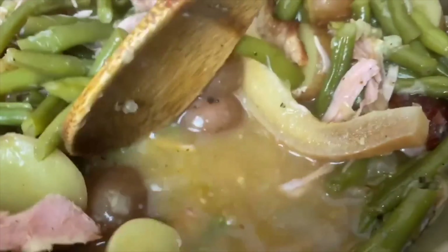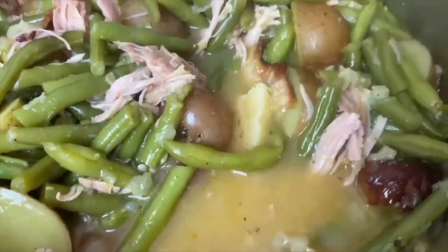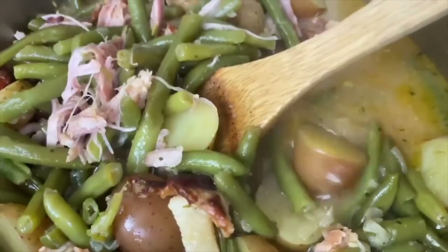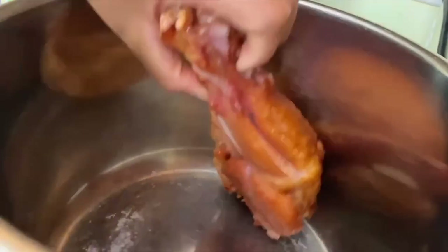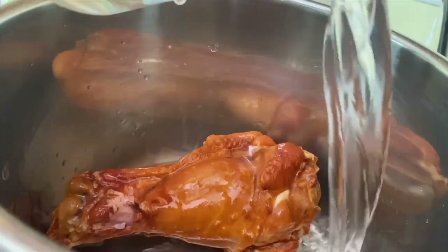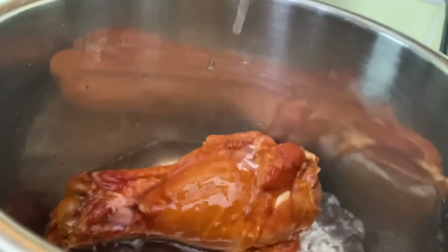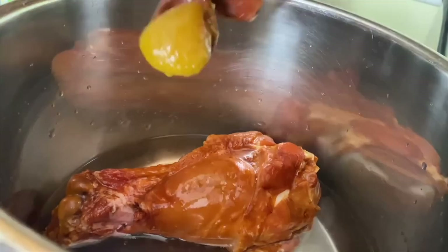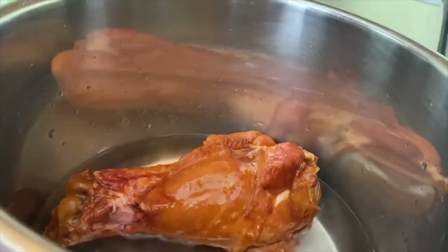Next up is some old school green beans and potatoes — you know how your meemaw, your big mama used to make this. We're gonna do this today but quicker, because the old folks used to have this cooking for about five or six hours. First off, I'm going to go in with a smoked turkey wing — one pound — with a little bit of Better Than Bouillon, and I'm going to pressure cook this for 30 minutes.